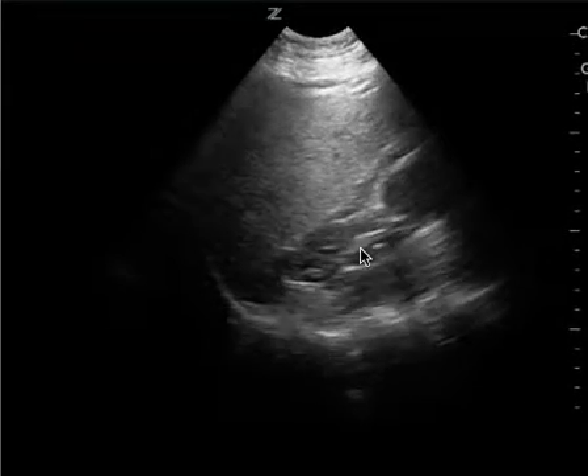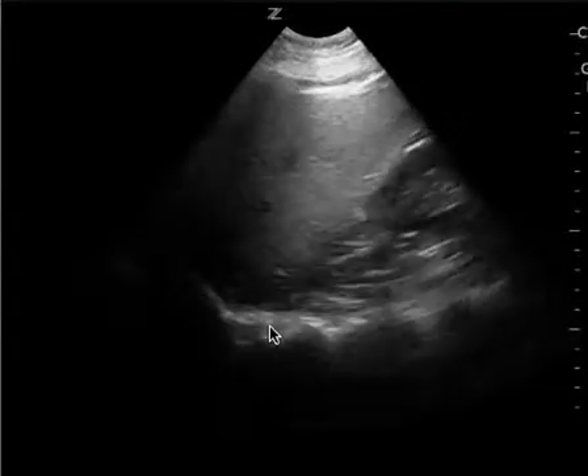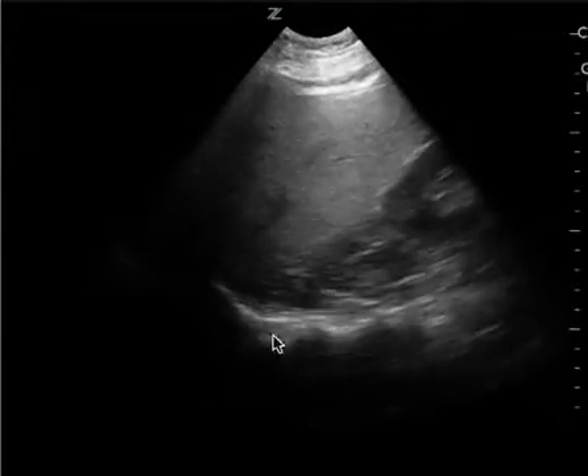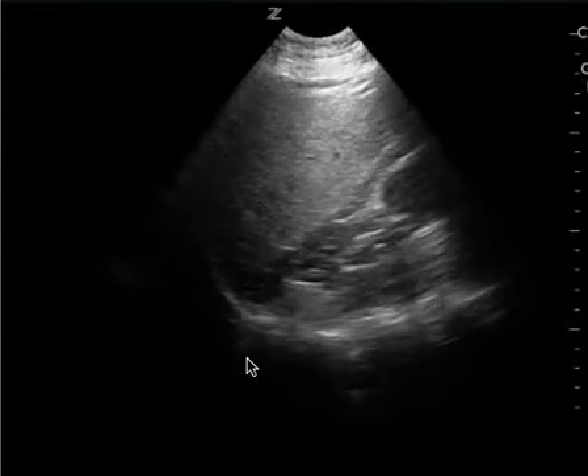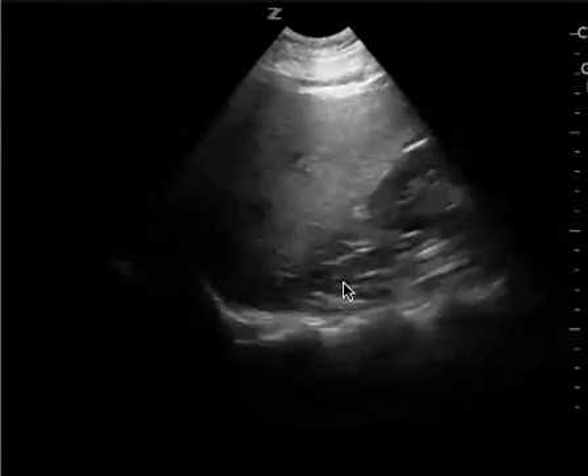This is a different patient, but this is an example of what I like to see in addition to the views that you obtain. I can see the spine, I can see the diaphragm really well, I don't see the spine continue, so I know there's no fluid in the chest, and so this is the more posterior portion of the FAST exam which I need to see.